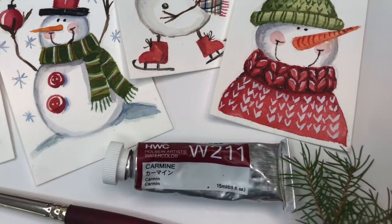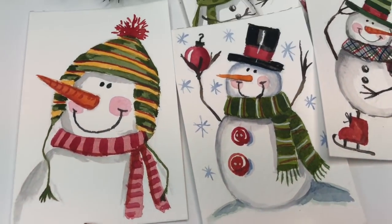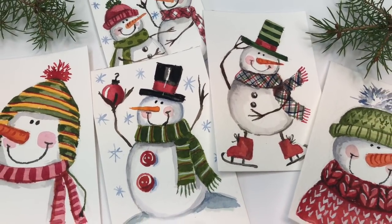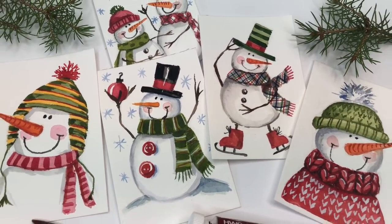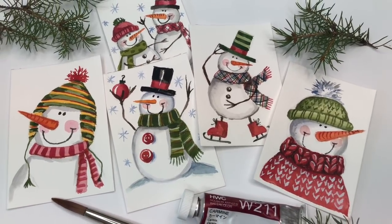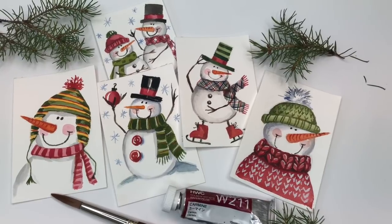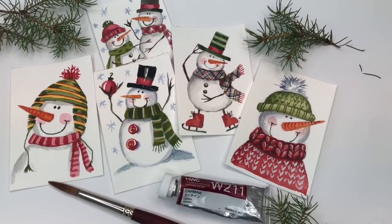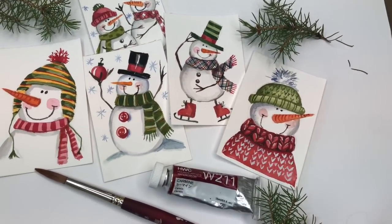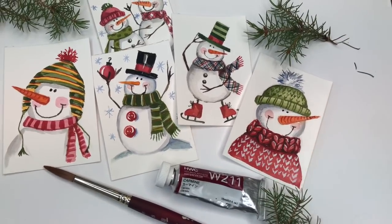Also, if you're a Patreon member, you can download a traceable that goes with all these little snowmen — there are a couple of bonus ones in there that are not in the video. If you're not a Patreon member, it's a place where people go and support my channel. I have ad-free videos, traceables, exclusive tutorials, and a live stream once a month in the top tier. You can check it out — it'll pop up in the top right. If you haven't hit the bell notification button, please hit it, and please subscribe.